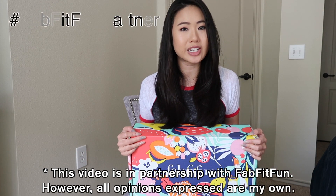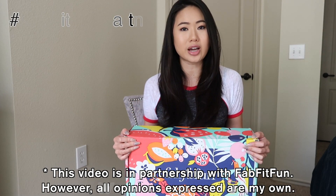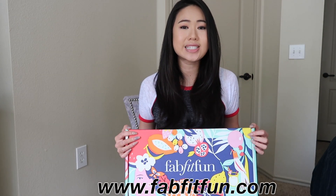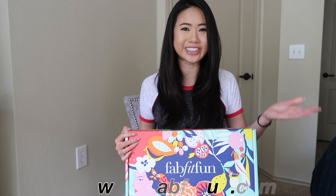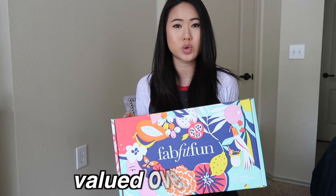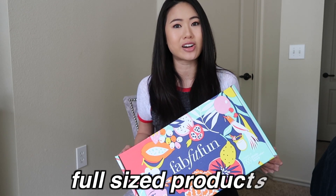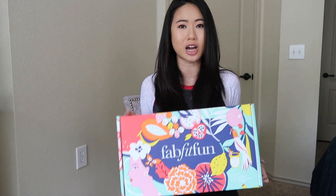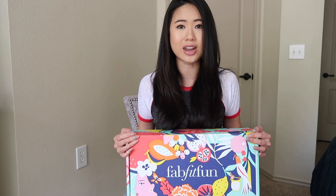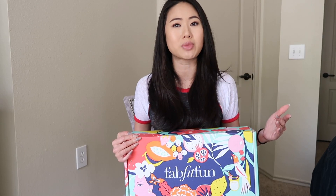Today I am so excited to partner up with FabFitFun again for their summer 2018 box. FabFitFun is a seasonal subscription box that you get four times a year. Each box is $49.99 but contains over $250 worth of full size beauty, fashion, lifestyle, and wellness products, which I think is a phenomenal deal. I've had subscriptions in the past that were more expensive, and the quality of the items in here are just as good — I feel like you get so much for your money.